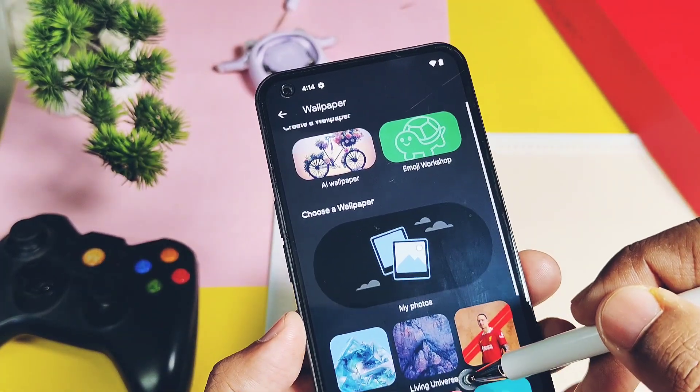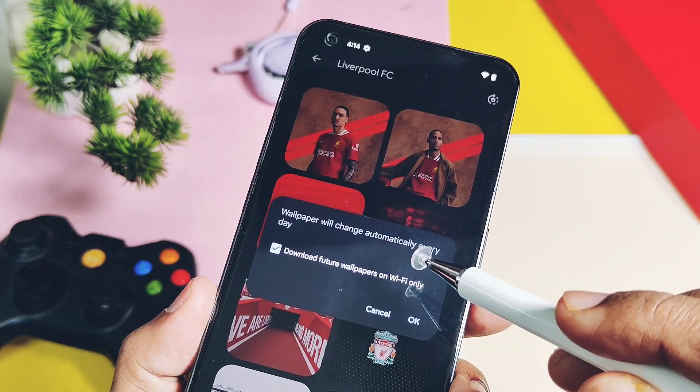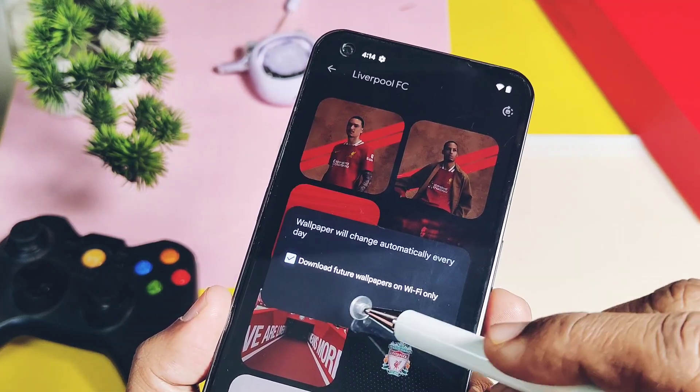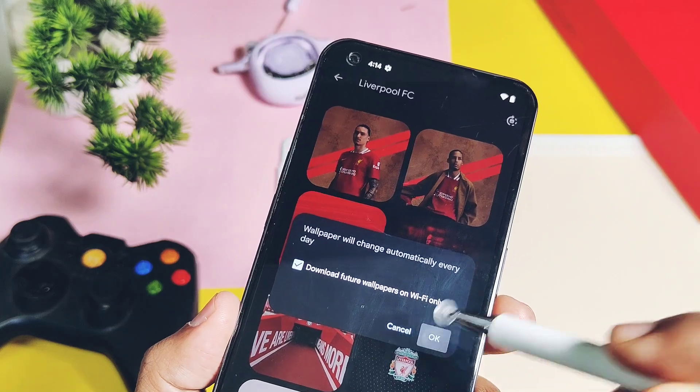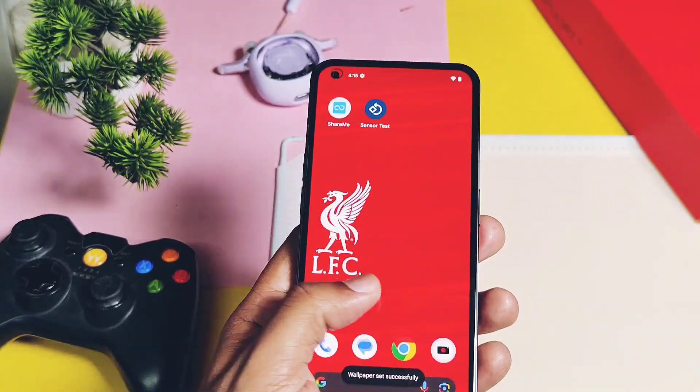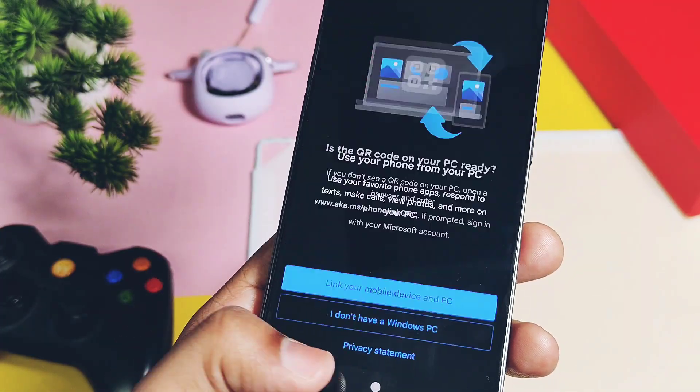For cinematic wallpaper, you need to download the complete set of wallpapers for each specific theme from the Wallpaper and Style application. The next feature added by the developer is the new Windows synchronization, which lets you connect your device with a Windows PC using a barcode to access your Android phone's messages, apps, and notifications on your Windows PC.